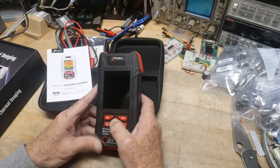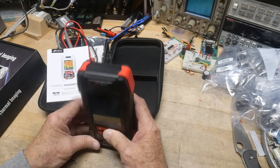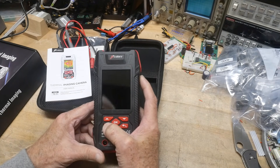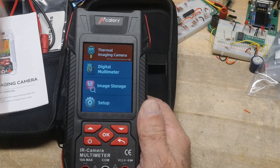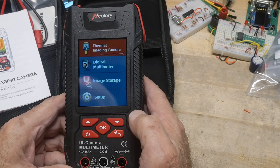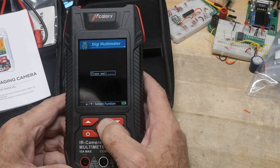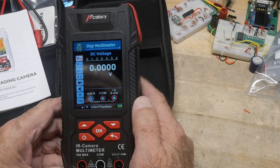Let's go ahead and turn it on. That's not the on button — here, this one. I'm going to zoom down a bit. So: thermal camera, digital multimeter, and image storage. We'll go down to digital multimeter, and yeah, we've got a lot of digits there.